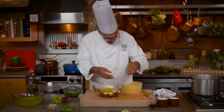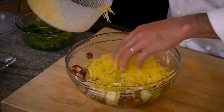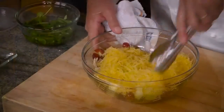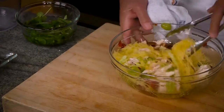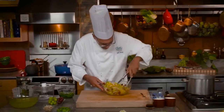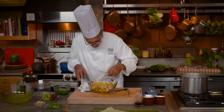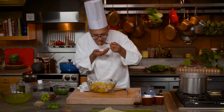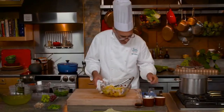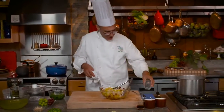I'd like to add some of the spaghetti squash right to my salad, toss this all together, and make sure that everything is well coated with the dressing. A quick taste — a splash more lime juice — and I'm pretty happy with the flavor.